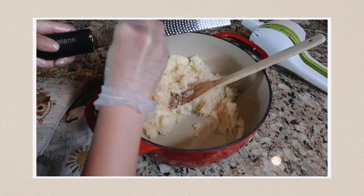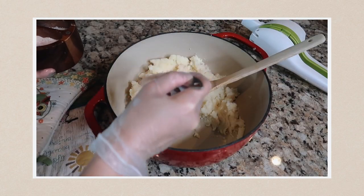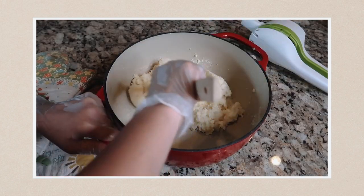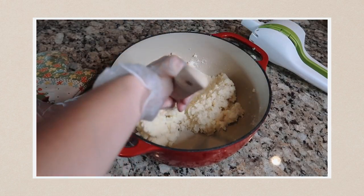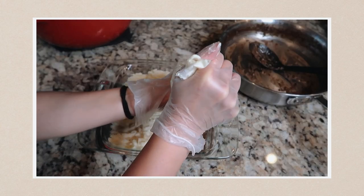I actually got a potato ricer to make this recipe and it was a lot harder than I thought — or maybe I just didn't get the right one — but it was messy for me. Then stir in the nutmeg, cream, egg yolk, butter, salt and pepper into the mashed potatoes. Use the mashed potatoes to cover the top of the dish — either pipe them using a wide star tube or spoon them on top and fluff up using a fork.